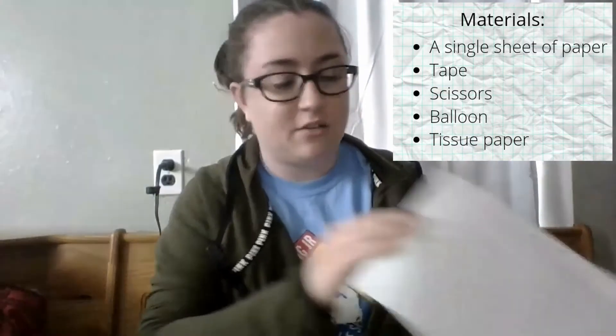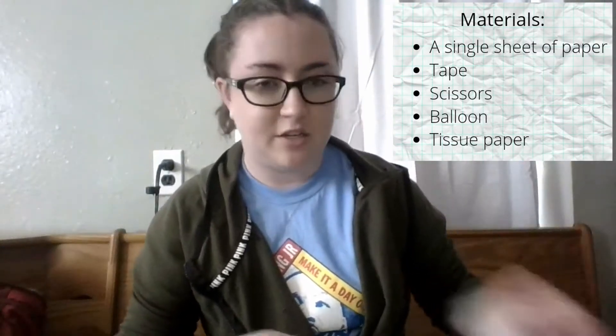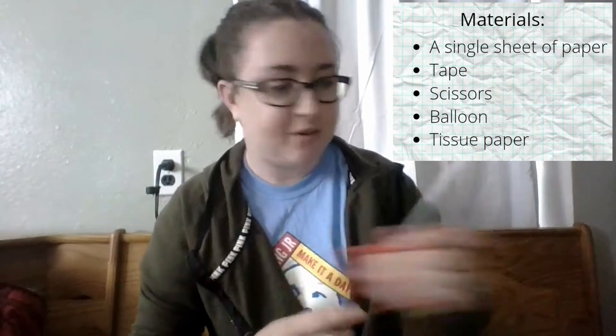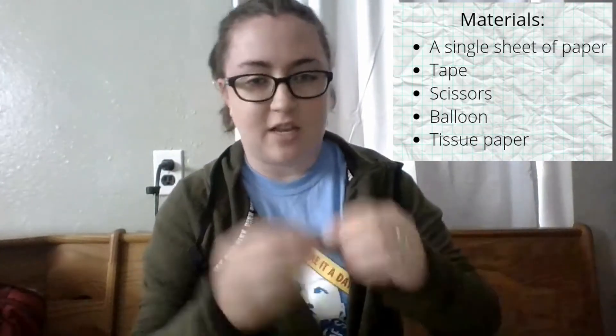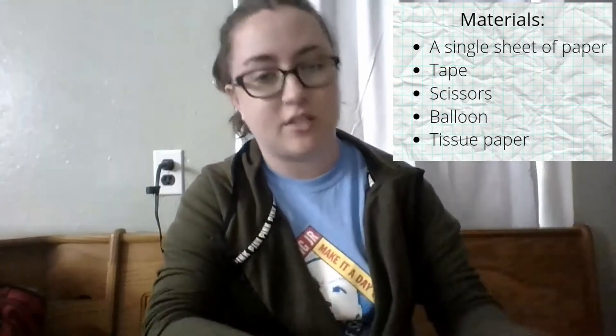For our materials today we are going to need a single sheet of paper — I have an open paper but you can use computer paper or whatever you have around the house. You're gonna need some tape, just plain scotch tape. You're going to need some scissors to cut paper, just make sure you're allowed to use those. And then we're going to need a balloon, just a normal one. And some tissue paper, or you could use tissues if you have those around the house — tissue paper works really well too.